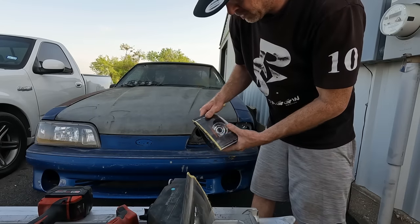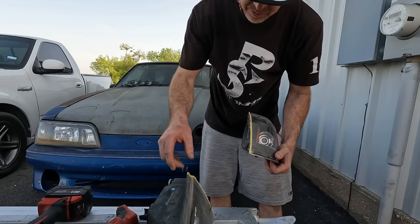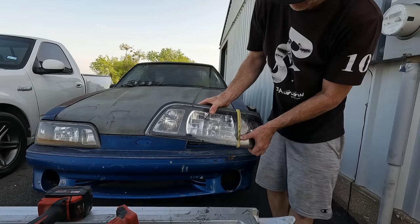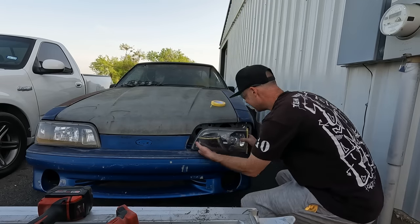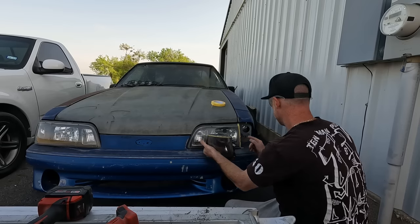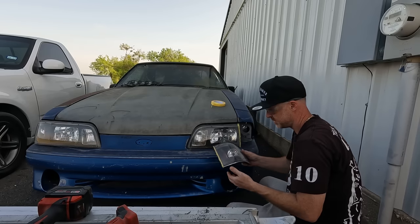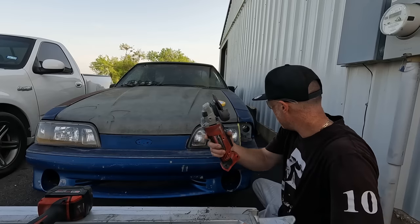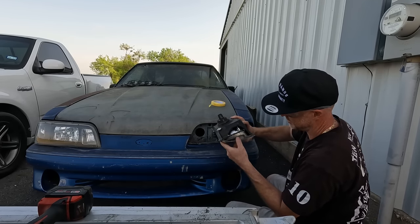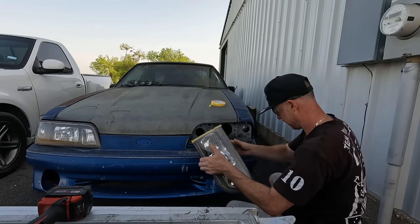Okay, so there we go — we have our new corner light here. The thing is we're actually going to have to take a little bit of material off both of these guys so we can make a natural line. I think I want to try and take it off the headlight side. This corner light might actually be a little bit wider than the original. I've got room here on the bezel — I guess I have to do some work, but I think I can do it.